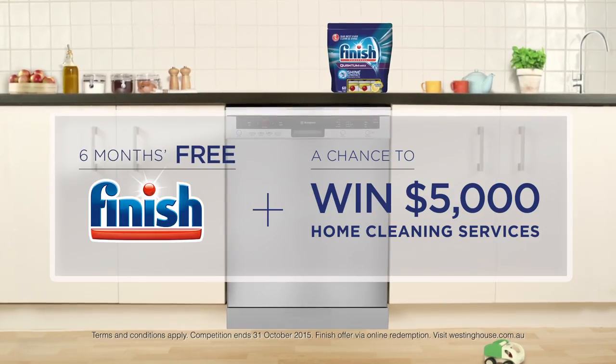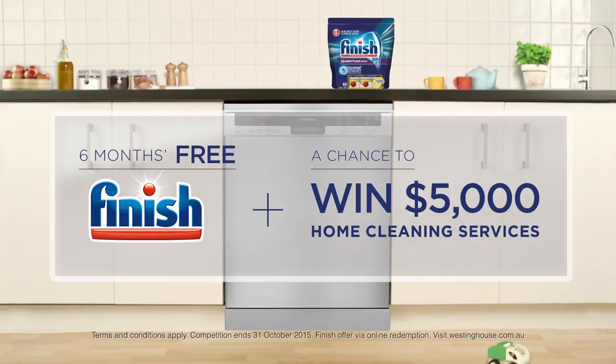Buy now and get 6 months free Finish, plus the chance to win $5,000 of home cleaning services. Westinghouse Dishwashers — really clever.